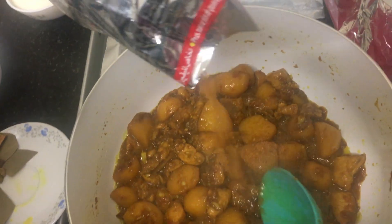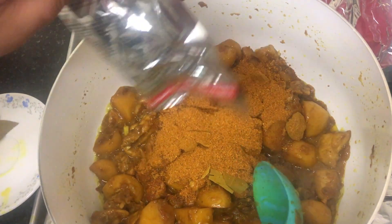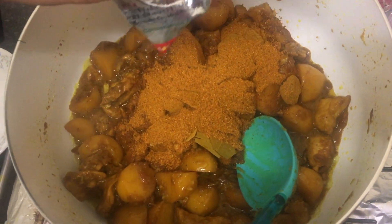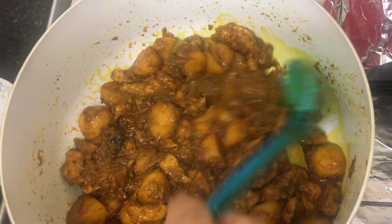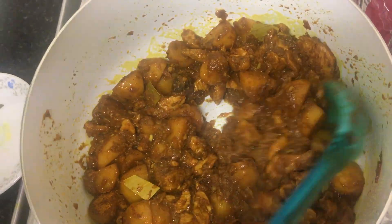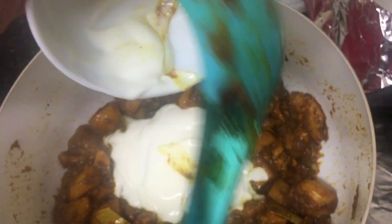Now we're going to add one and a half of the Bombay masala for extra flavor into the biryani — it tastes better. Now we're going to add the low fat yogurt, but it's up to you if you want to add yogurt; it gives you that extra taste.